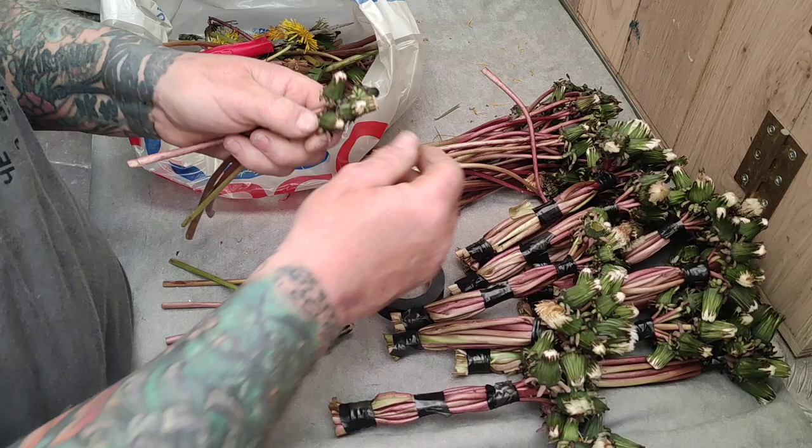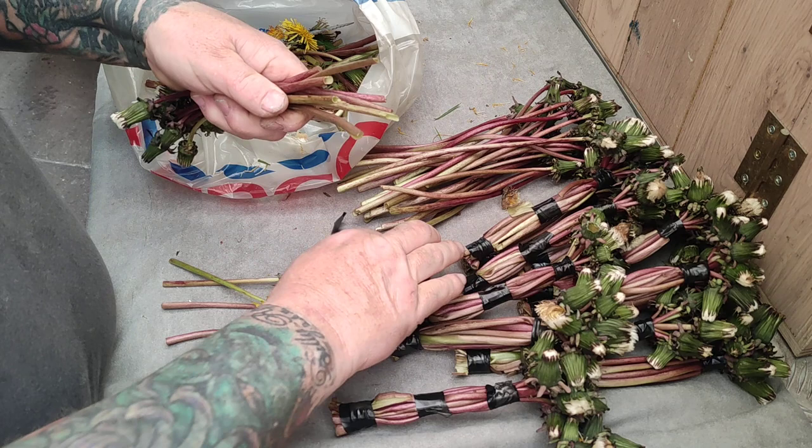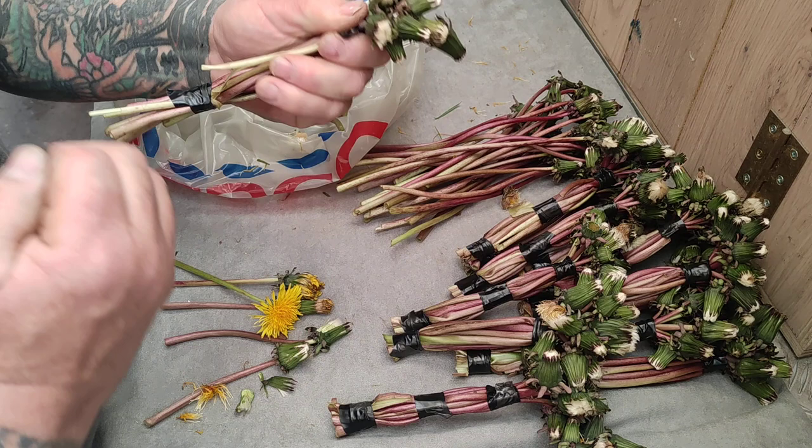I get 10 dandelions like this, bunch them all together, use a little duct tape, and wind it around the dandelions.